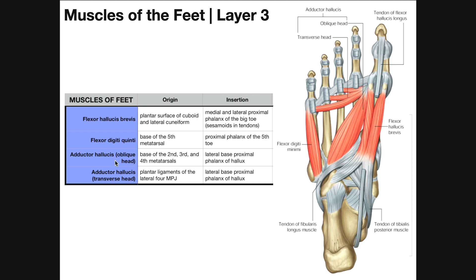Adductor hallucis has two heads: oblique and transverse. The oblique head is closer to the tarsal bones, meaning it's more proximal, while the transverse head is more distal. The oblique head originates on the base of the second, third, and fourth metatarsals and inserts at the lateral base of the proximal phalanx of the hallux or big toe.